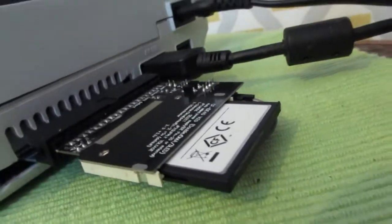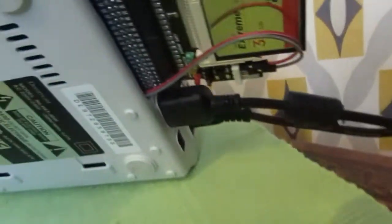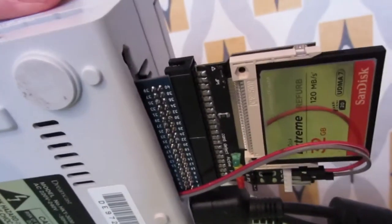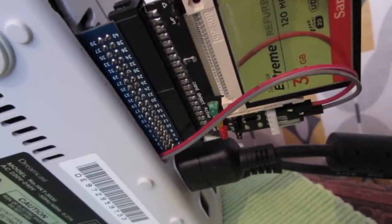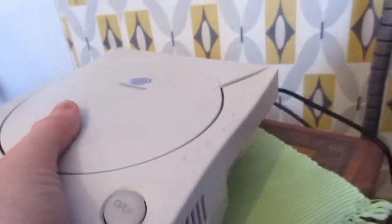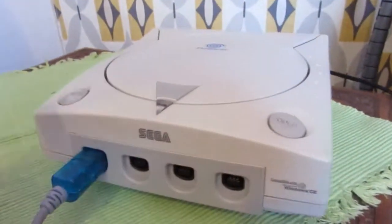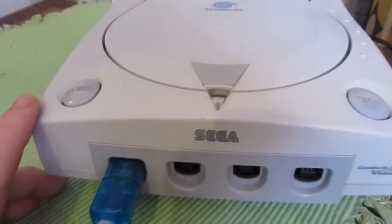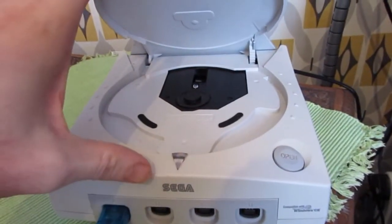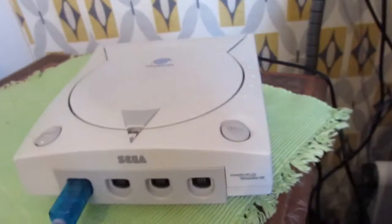I've attached the compact flash adapter to the back — I'm keeping this compact flash adapter, it's not included. I'll stick a link on eBay where you can buy one of those, or you could just use a regular hard drive with a power supply. The nice thing is that it takes power from the Dreamcast. There's nothing inside there because the bootloader is on the BIOS — that's why I replaced the BIOS.